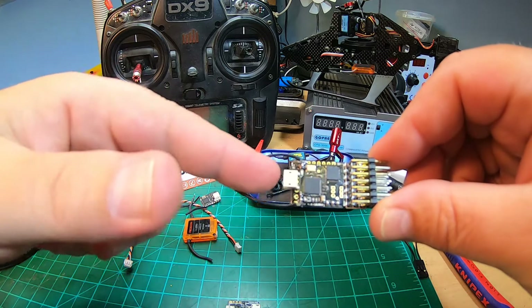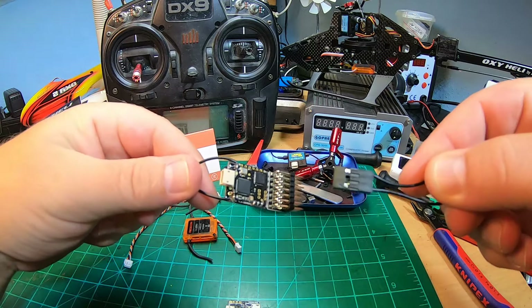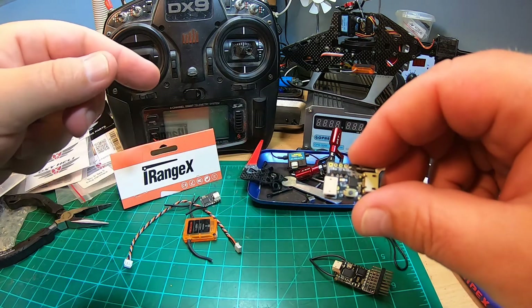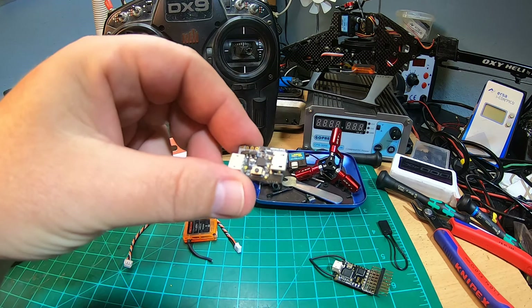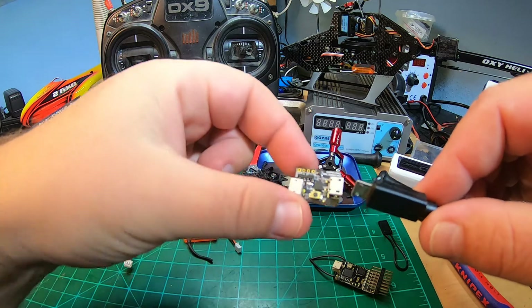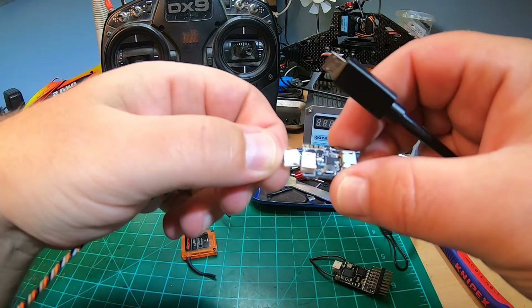Before, I always had to use a standard receiver. Of course you couldn't use it in another model which has a satellite plug - you had to use your bind plug and power up the receiver. But with this super cheap little thing, you only need a micro USB plug and 5 volt micro USB.